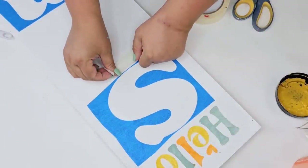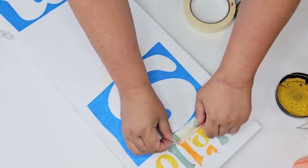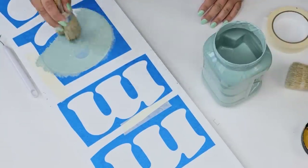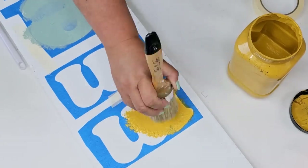I realized that I made the stencils way too small and thin on the edges, so I'm just going to place some masking tape to get a little wiggle room. I'm going to use the same colors, alternating them all down the word Summer.